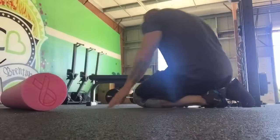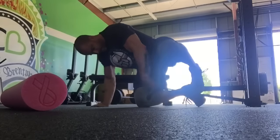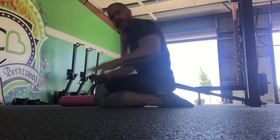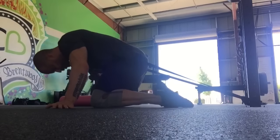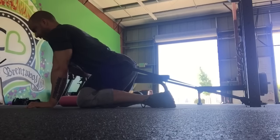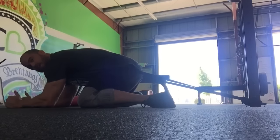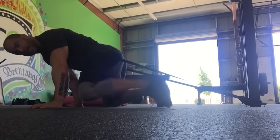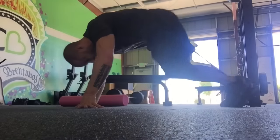First exercise: grab a band from the rig. You're gonna step into the band just like this — the band is loaded up maybe 20-30 pounds. Get into a frog stretch, make sure the feet are turned out as far as they can go. Push your chest out a little bit, get down on your elbows, let the band drag you backwards, and just hang out here for two minutes. This is horrible but trust me, it's awesome. When you come out of the stretch, push out away from it and then close up the hips. That helps open up that hip capsule.